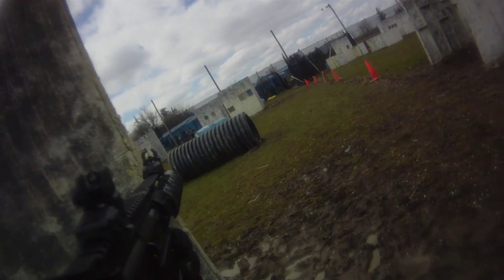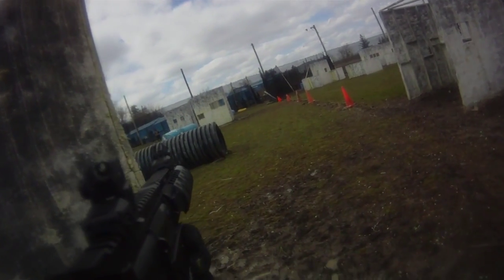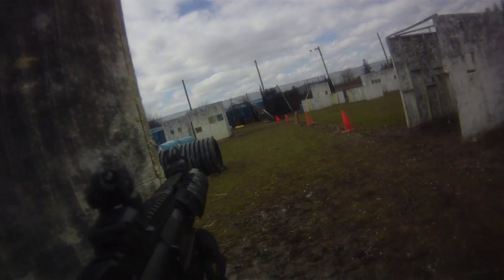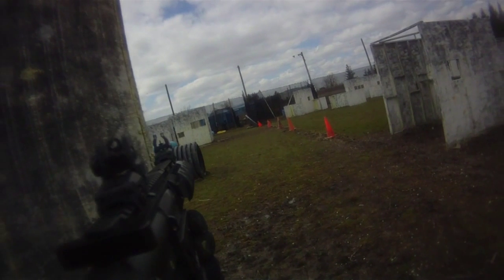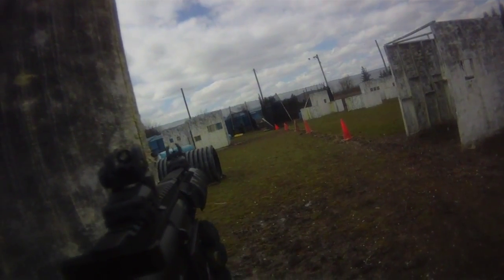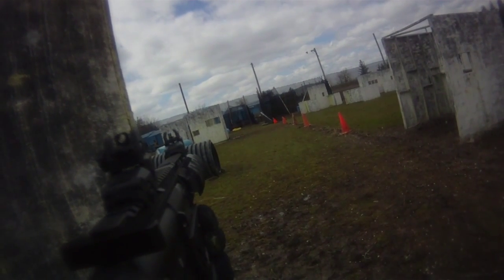Accuracy — once again, this paint I don't believe is ideal for magfed. It's Empire custom blend for the field, a hard shell paint, but it's not Graffiti. Graffiti is like the best possible thing for magfed from what I've seen, shot, and heard from people — they say Graffiti is top notch for magfed.